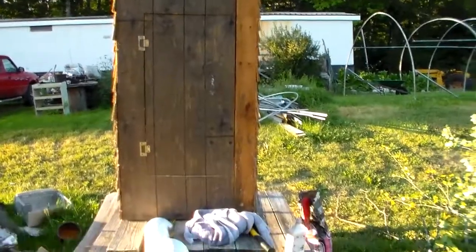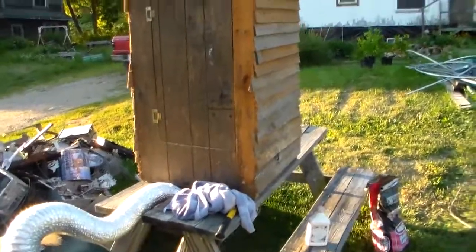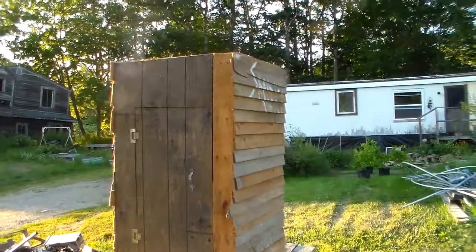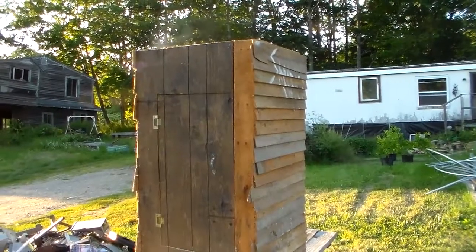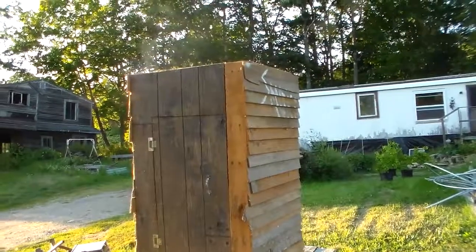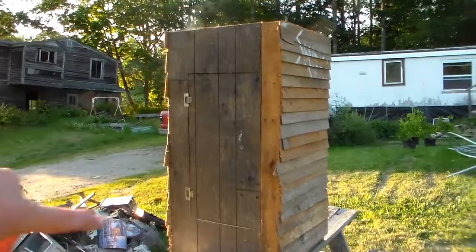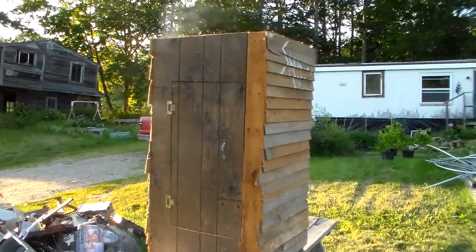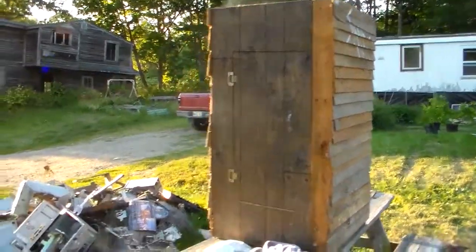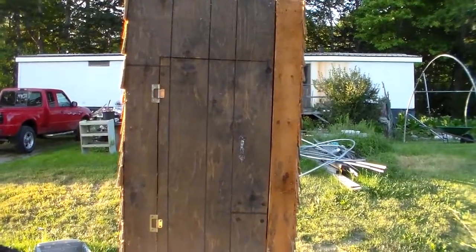You guys can build yourselves a real inexpensive smokehouse. This is a really good one — we've used this one now for going on five years. We used it back in the day when we raised pigs and now we use it for all the fish we bring home. It's a real easy design — just some rough cut two-by-fours for the actual box frame, clear boards down one side, plywood down the other. A good tip: install your hinges first and then cut the door out.